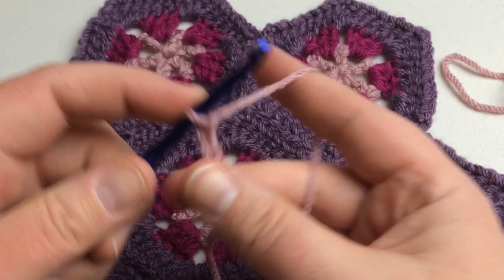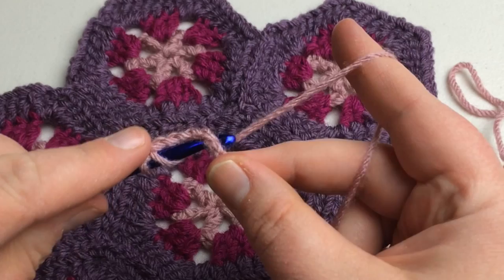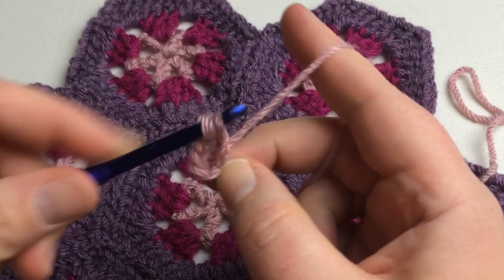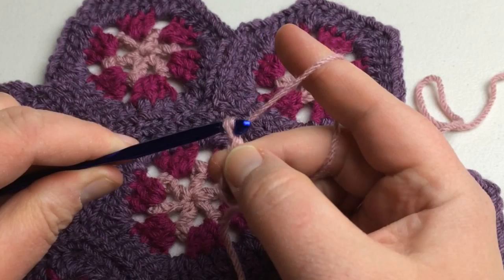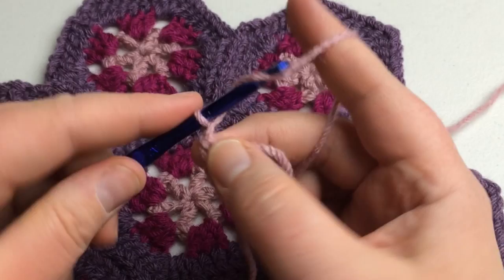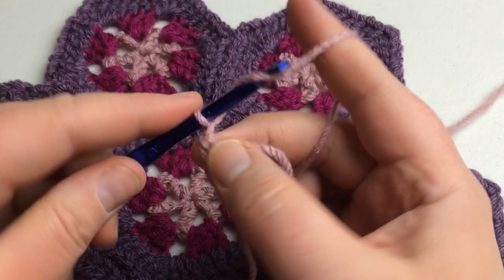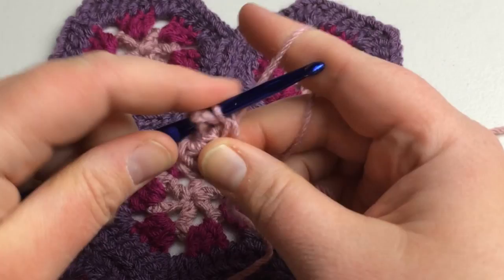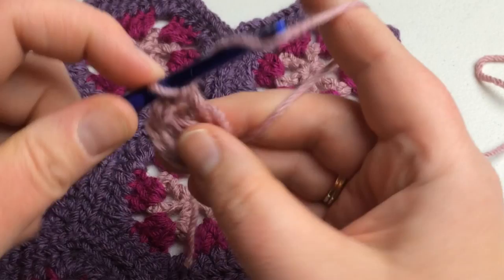Now we're going to double crochet into the sixth chain from the hook — put that through, pull it on through, pull through two and two. Now chain two — one, two — and double crochet into that sixth chain from the hook again: pull through, two and two. Chain two. Two double crochet in the same spot.